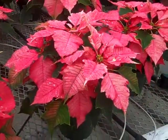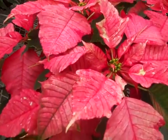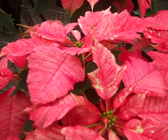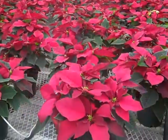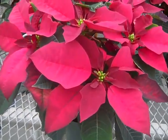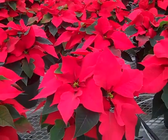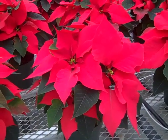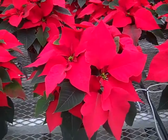Here we're looking at our 6-inch, and this one is Ruby Frost. You can see the gorgeous colorations with the little tips of white on the edge. Now you can see these beautiful burgundies coming in — this is Cortez Burgundy, and look at that nice rich color. And the sea of red we have here is probably our most popular — this is our 6-inch red, and you can see they're all colored up, looking fantastic and ready to ship.